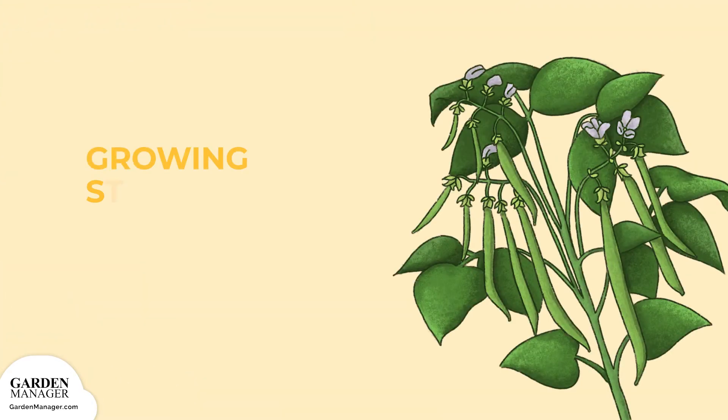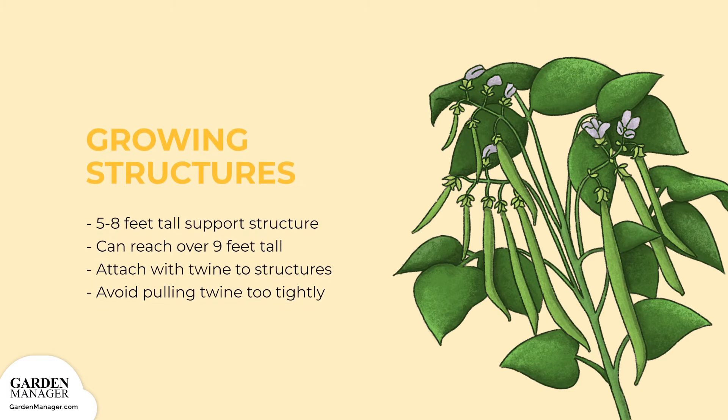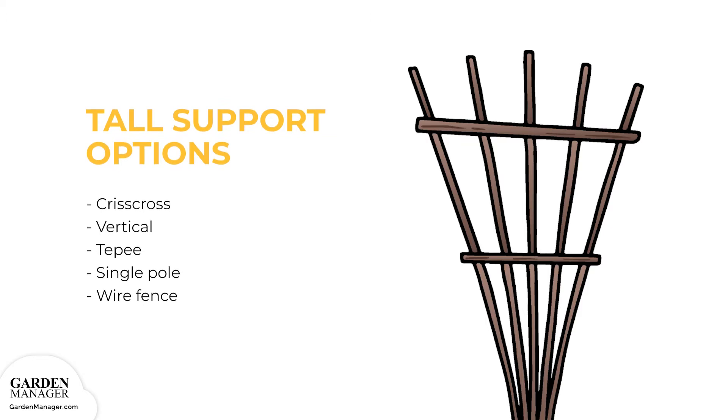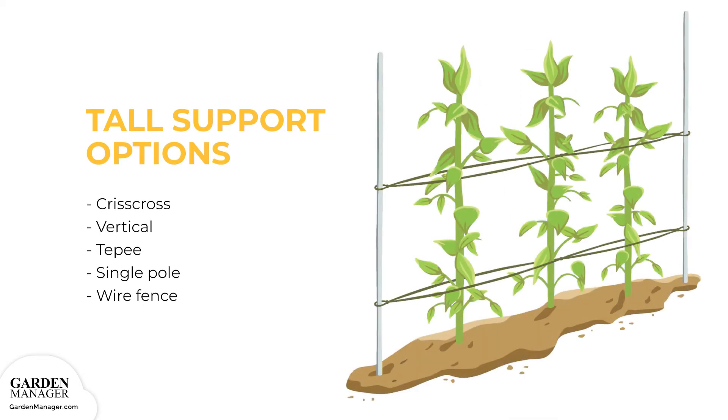Pole beans need a 5 to 8 feet (1.5 to 2.4 meter) tall support structure. Since they can reach over 9 feet (2.7 meters) in height, carefully attach the plants with twine to the structures as soon as they're tall and mature enough. Try not to pull the twine too tightly because it can end up damaging the bean plant. Here are some tall support options: Trellis — Criss-cross: This trellis looks like a series of A's joined by a crossbar. Vertical: Stretch a wire horizontally between poles both on the top and the bottom, then attach pieces of twine or strong string vertically between the top and bottom wires.